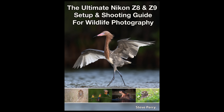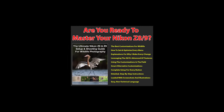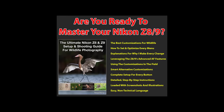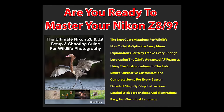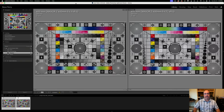A quick note for Z8 and Z9 shooters: those cameras are loaded with controls and options. If you want to learn the best settings and configurations for wildlife work, check out my wildlife photography setup guide for the Z8 and Z9. It'll help you choose the best settings and talk about how to use them in the field to really crank up your keeper rate. Grab your copy today and join the thousands who already use these techniques.